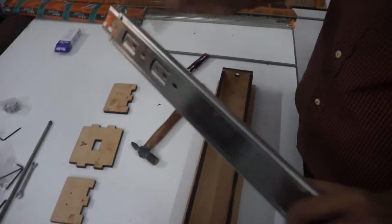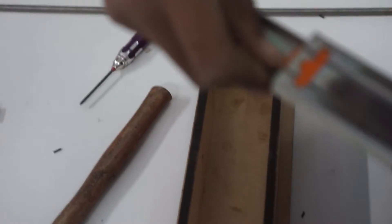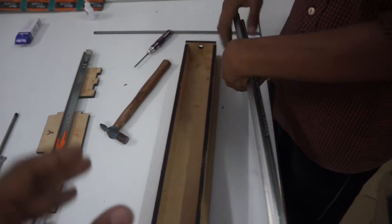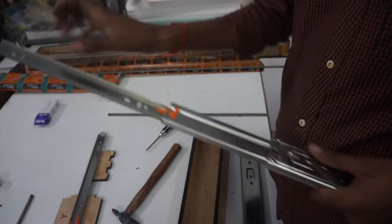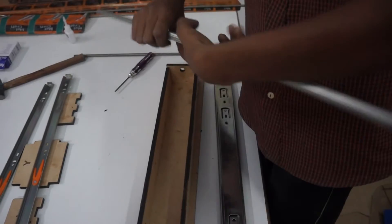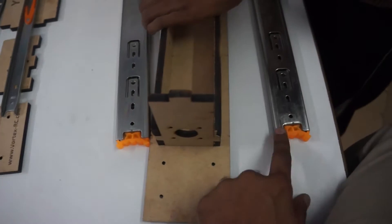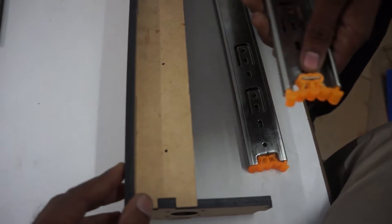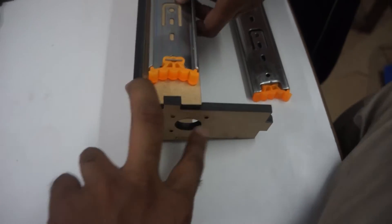The two small drawer slides will be installed. First this part will be taken out — there is a lock here which has to be depressed to take it out, then slide it out. We will do the same for the other slide. The orange part will be put near the motor mount, one on each side. The holes will match up and we will use wood screws to install it. The orange part has to come towards the motor mount.